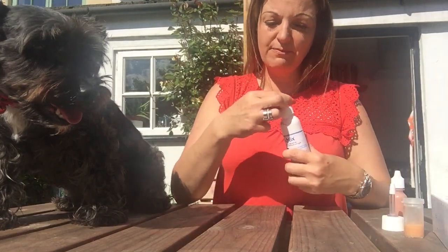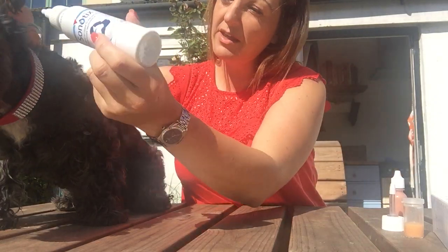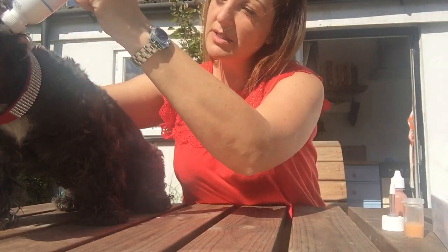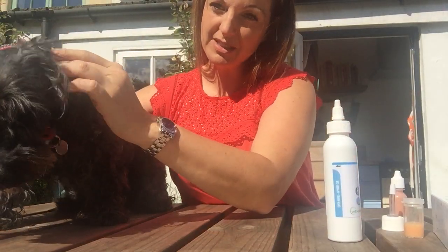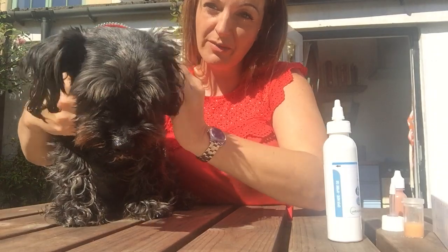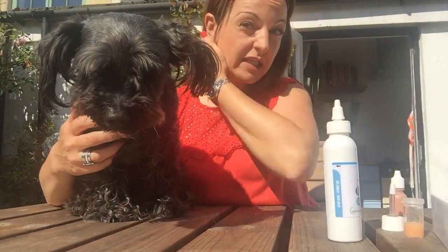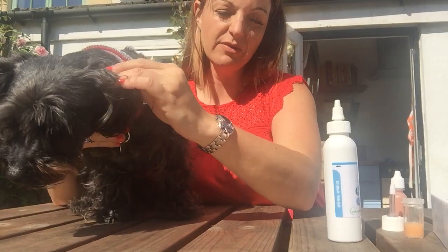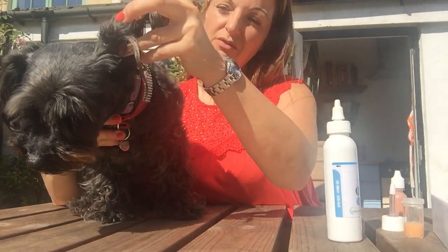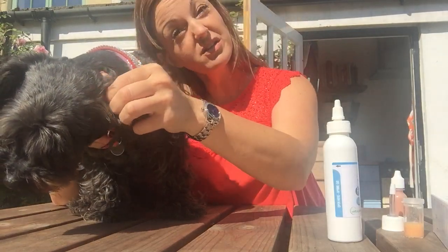All right Baxie, are you ready for this? So all you do is just twist the little nozzle into their ear and just squirt some in there. Good boy Baxie! And then give it a little rub. See, it doesn't bother him at all. And then what I'll see over the next few hours, the next day, is that all that wax in there — all that gunky, smelly wax — would have dissolved. And then I can either clean around his ear, or it will just start to run out as he moves around and as he lays down.